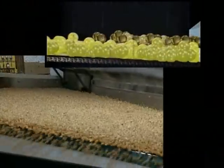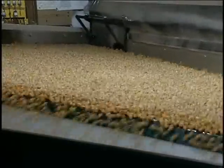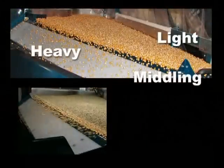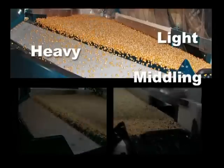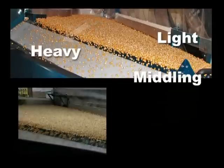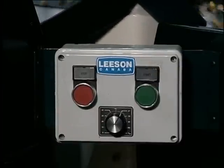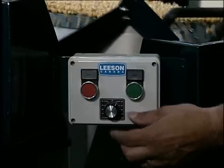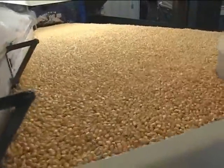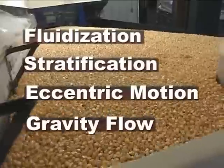During operation, the deck of the Pegasus will oscillate from side to side. After fluidization, the dense particles positioned closest to the deck screened surface will be most influenced by this oscillation. It will cause these denser particles, in effect, to walk up the side slope. They will climb more slowly if the slope is steep and faster if the slope is reduced. Lower density material will continue to float over the top of the denser particles and move to the low end of the table under the influence of gravity. The rate of the eccentric motion can be accurately adjusted with an electronic variable frequency drive. Remember, it is the combined effects of fluidization, stratification, eccentric motion, and gravity that cause particles to be accurately separated by density.